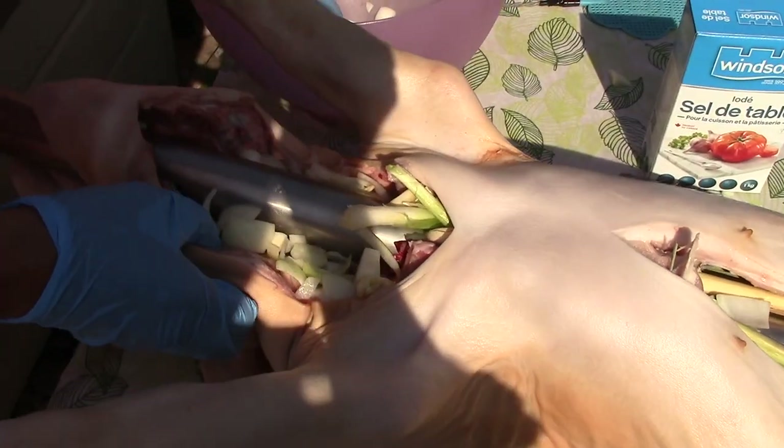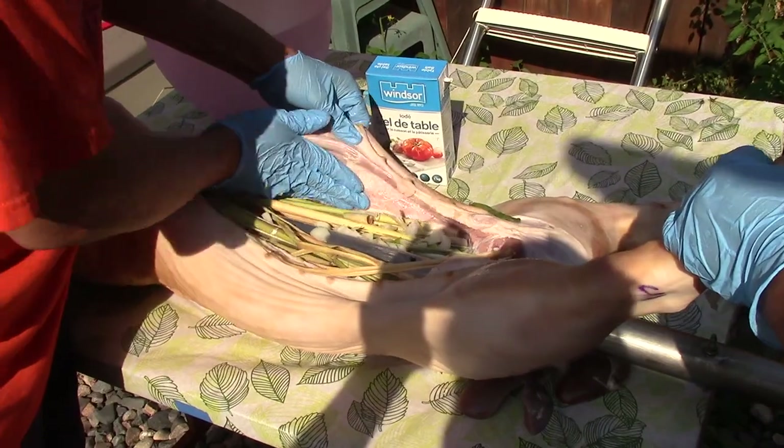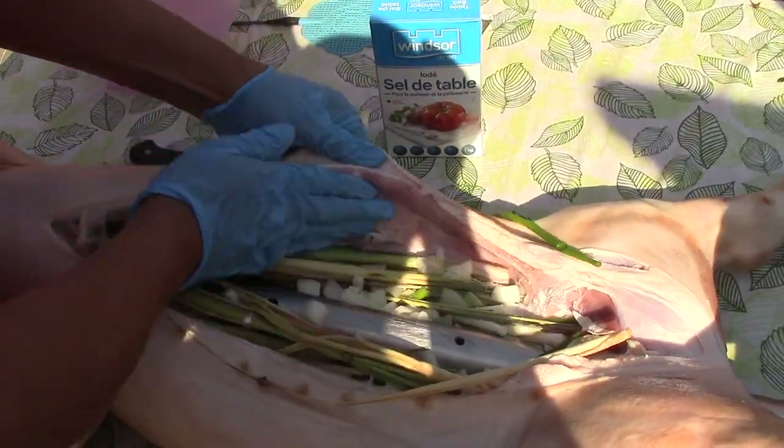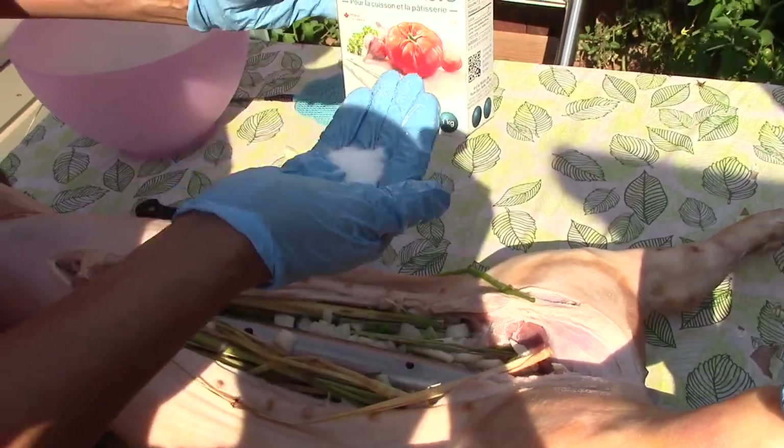Europeans make a good pig roast as well. I usually put the salt in before all the other ingredients, but that's still okay. We're going to end up using at least half the container of salt.